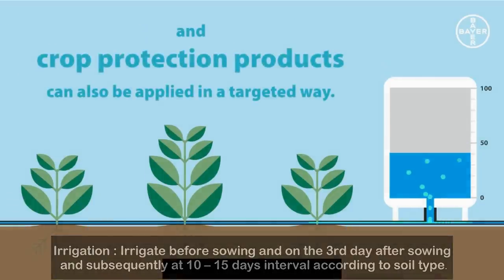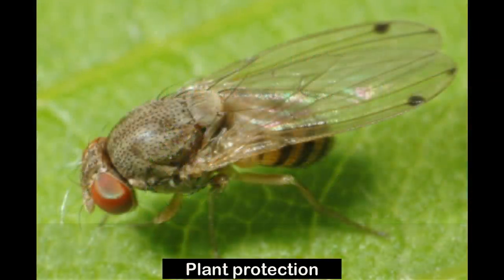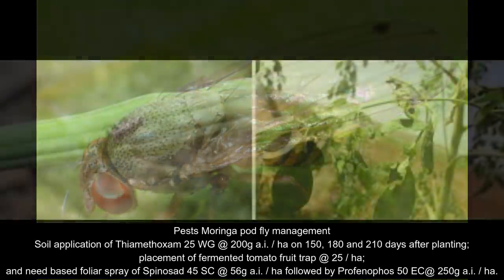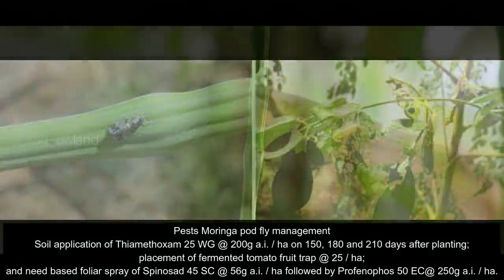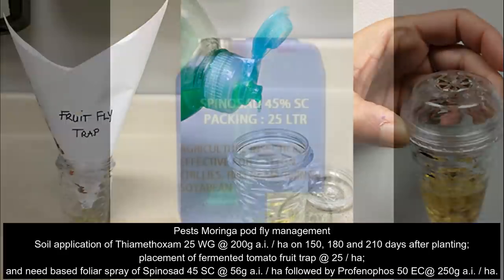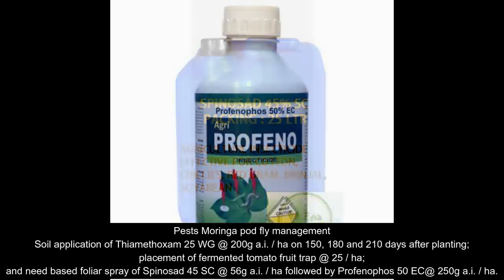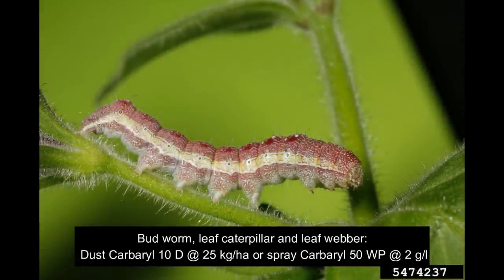Pests are the main reason for the reduction in cultivation yield, especially the Moringa pod fly. For the Moringa pod fly, management involves soil application of Thiamethoxam 25 WG at 200 grams per hectare on 150, 180, and 210 days after planting. Placement of fermented tomato fruit traps at 25 per hectare and need-based foliar spray of Spinosad 45 SC at 56 grams per hectare, followed by Profenophos 50 EC at 250 grams per hectare.